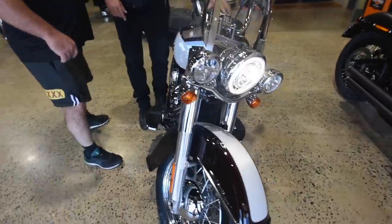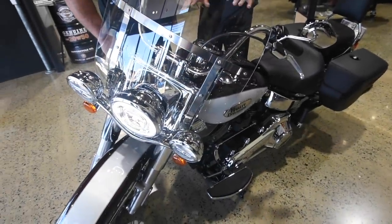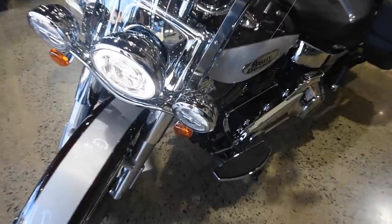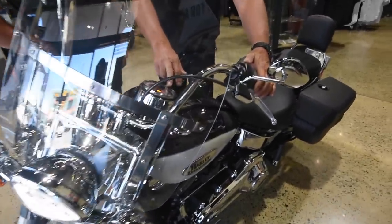This ABS light will continue to flash until you start rolling, then it'll go out, so don't be concerned about that. Over on this side you've got horn and trip. Trip gives you all your different functions.